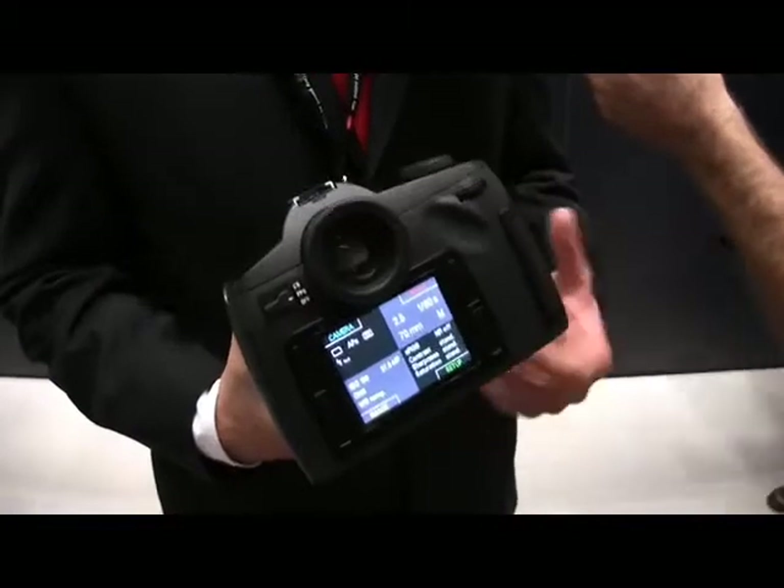The whole point was to combine the technologies and make them all work together — not taking existing components from other camera systems and making it digital. This is digital from the ground up. 37.5 megapixels. And we're talking about the sensor.